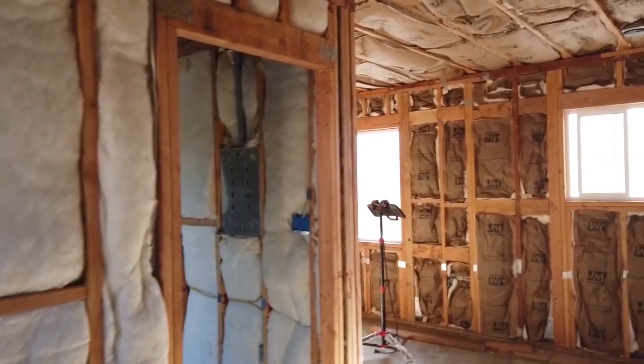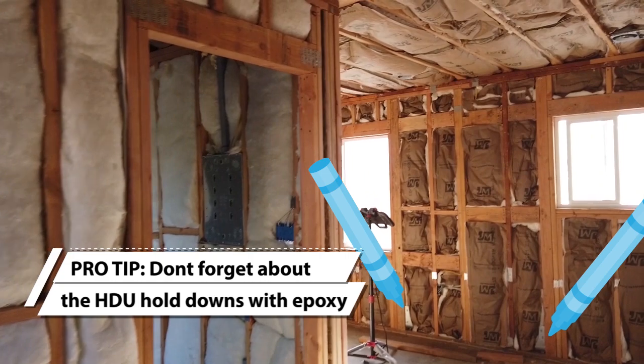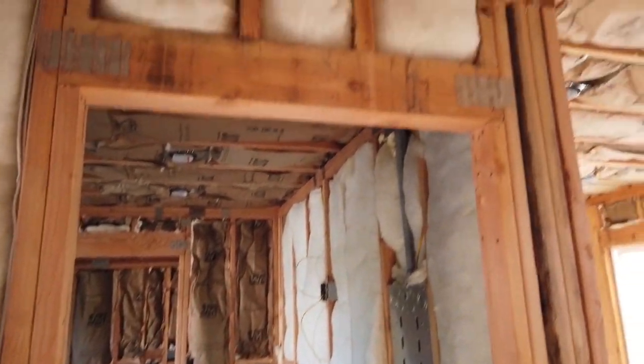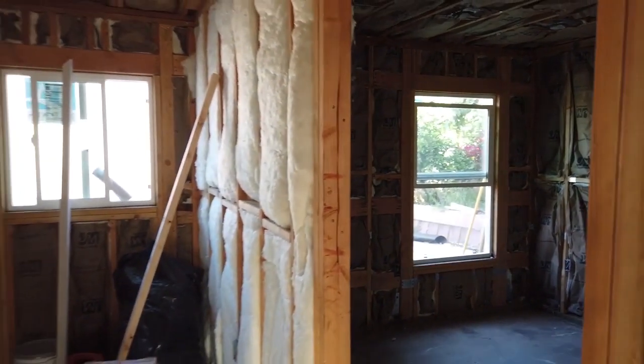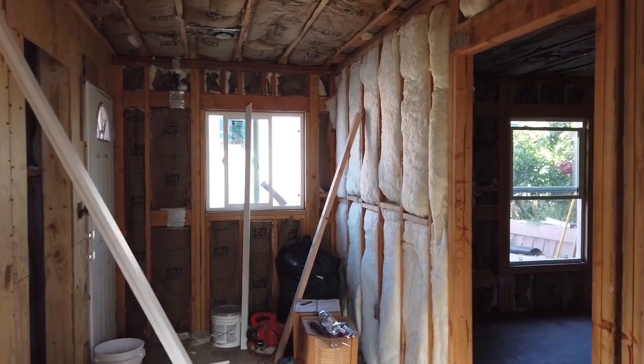So this is another ADU. When I came over, they had just finished up the demo and all the trash was gone. They had converted this illegally into a one-bedroom house, so they had to tear everything down to the bare studs so the inspector could see.